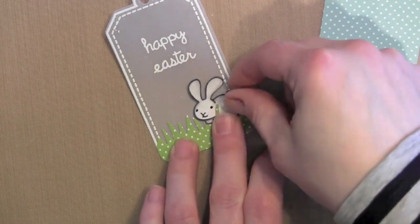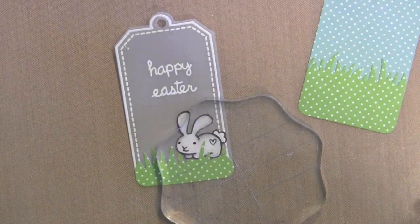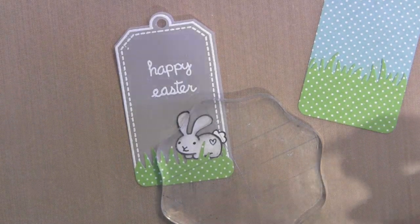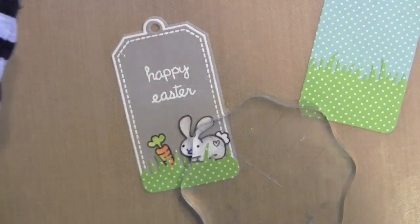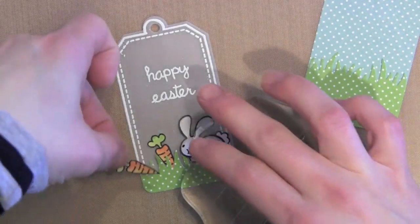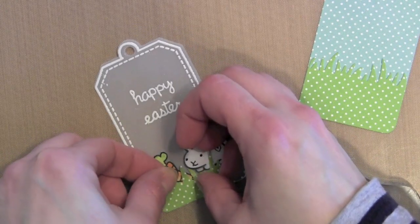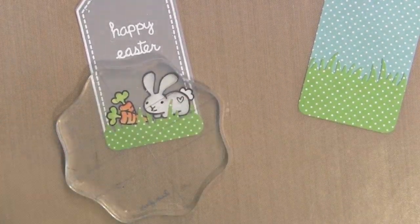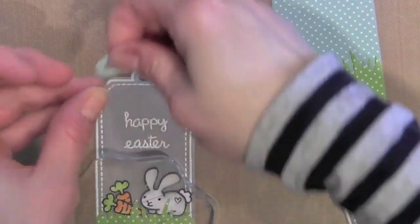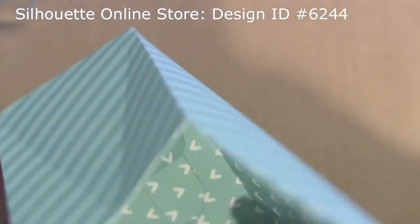I'm adding a little liquid adhesive to the bunny and tucking him in the grass, getting him positioned just how I want. I like to set an acrylic block on top while it dries so it doesn't move or buckle the paper. Adding a little liquid adhesive on the back of my carrots and tucking them into the grass too. I really think this grass die cut is fun for so many different things — it adds a nice pop of color and creates the perfect little scene for the tags. The hole reinforcer really finishes off the tags, glued with a little Zig glue pen.